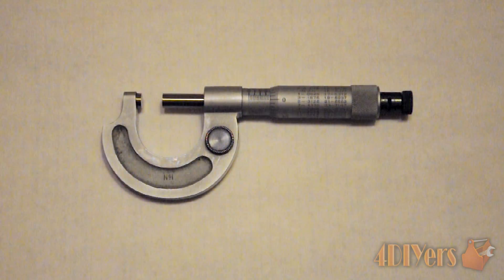Hello viewers, 4DIYers here back with another tutorial video. In this particular video I'll be doing a demonstration on how to read an imperial micrometer.